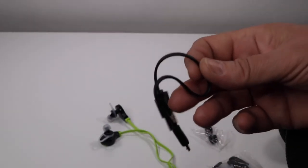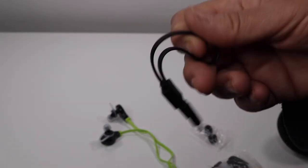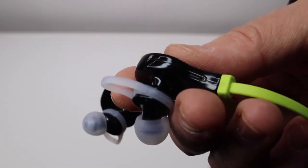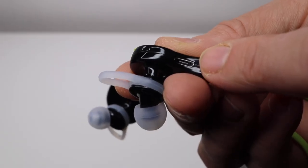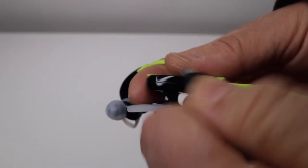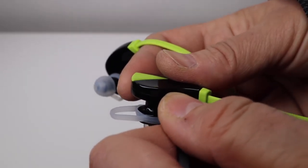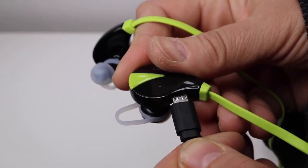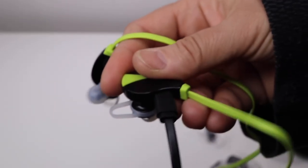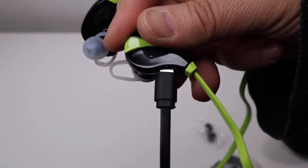So we need to charge these up, and then I'm going to go ahead and pair it with my phone and see how well they work. For charging, right here on the side is where the little port is — you just plug that in like that.